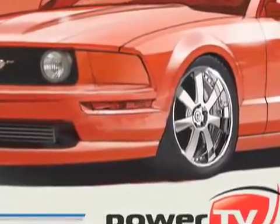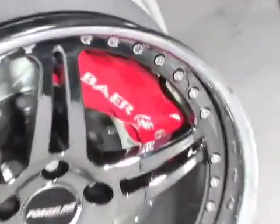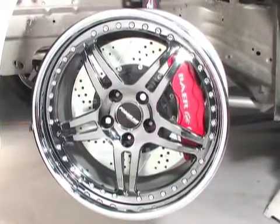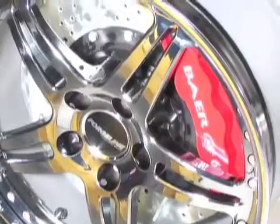We went to the team at Bear Brakes for a set of their Bear Xtreme Plus 14-inch six-piston caliper brakes. These brakes feature the Bear 6S six-piston monoblock calipers. Once we get Heretic running, we'll need the extreme stopping power and confidence of the Bear Xtreme Plus system.